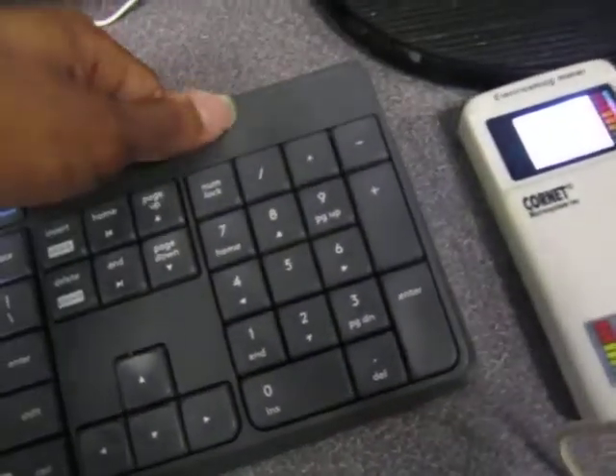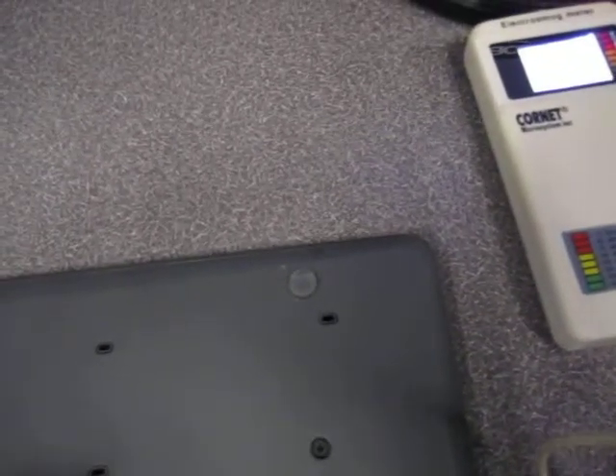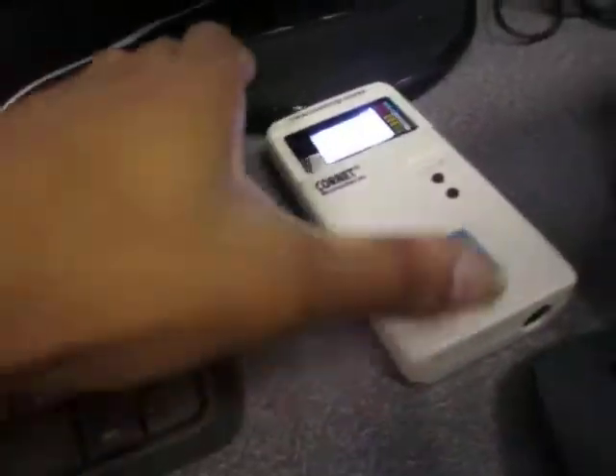Let me go ahead now and turn the keyboard off. It seems like maybe this can't be turned off — what a crappy design. They don't even have a way to turn this thing off. That's a terrible design. We can go ahead and just take the battery out. Now, of course, we're not going to get anything when I press a key because this keyboard doesn't work and it's not going to transmit anything. So readings go way down.